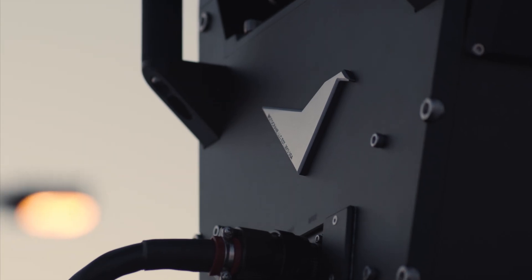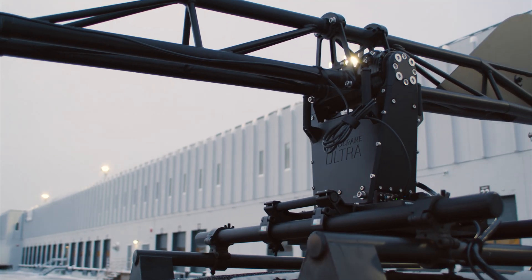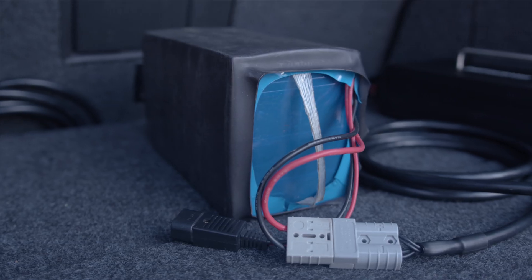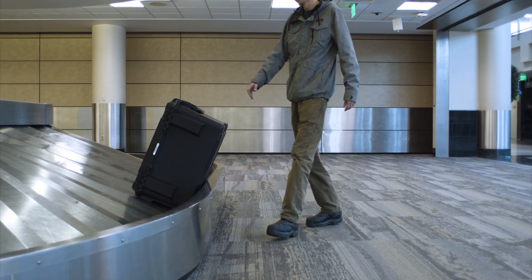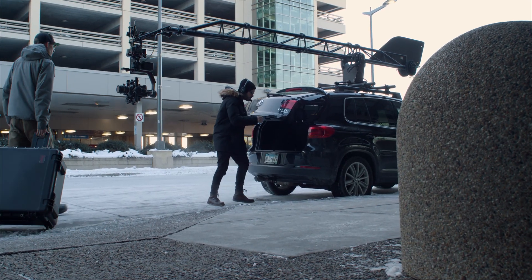Motocrane Ultra was built to be powerful without sacrificing portability. Its high-torque brushless motors draw well over 2,000 watts, usually requiring big lithium batteries to provide adequate power. But with strict TSA regulations, this can make traveling with a power source for Ultra difficult.